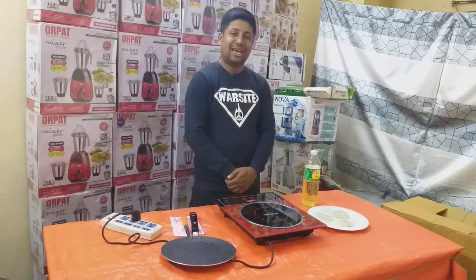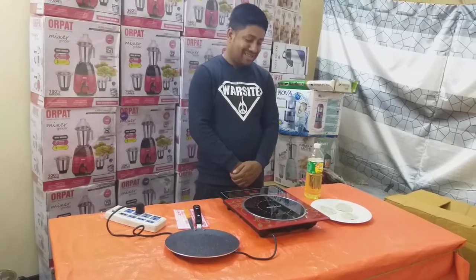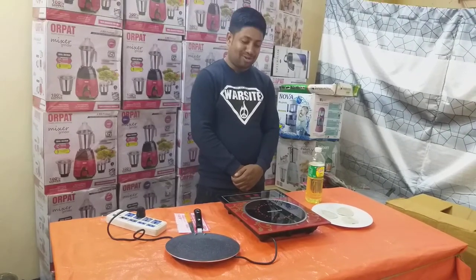Hello, brother. How are you? Thank you. What can you tell us about this? Let's see if we can do it. I don't know if we can do it.